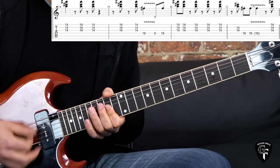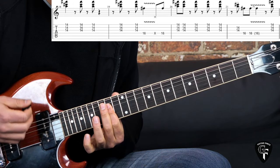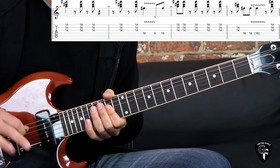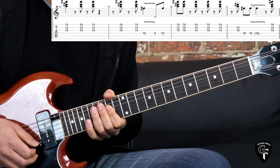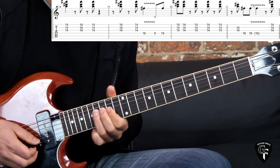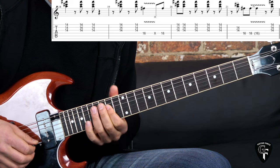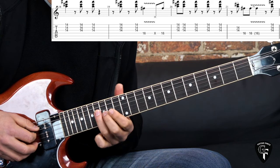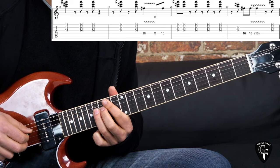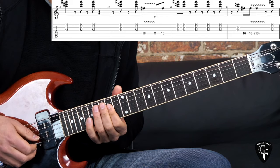Then the second part: down, up on the first beat, and then the rest four times on the off beat again. The four times with an up stroke on the off beat, then we go to the 16th fret on the D string and play it two times, let it ring out.